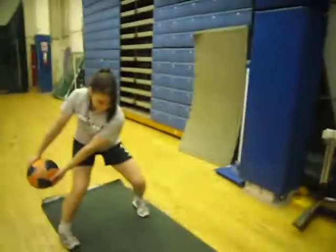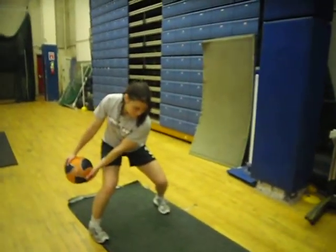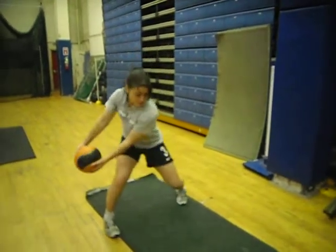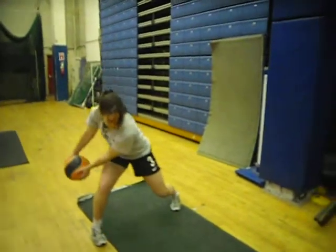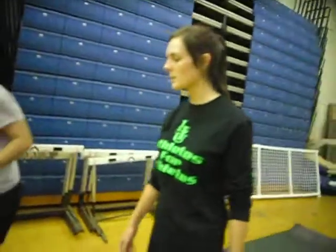Exercise number seven is really similar to the wood chops except this time Tessa is going to release the ball on the way through and she's going to maintain a golf imitating swing to try and create the power. Her arms must remain straight throughout the whole exercise. And then afterwards she switches sides from the floor.